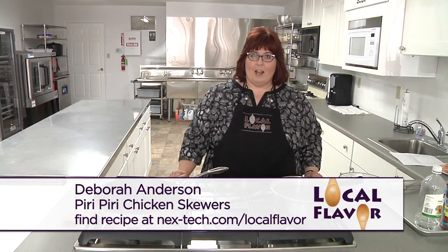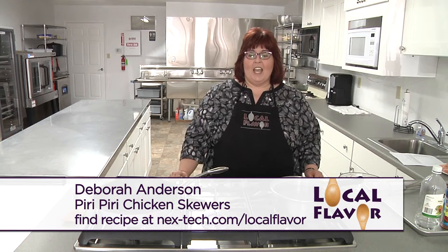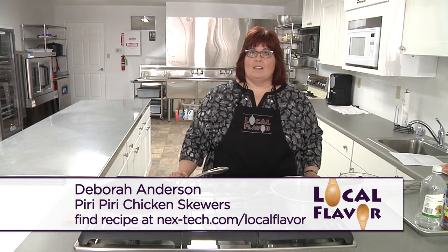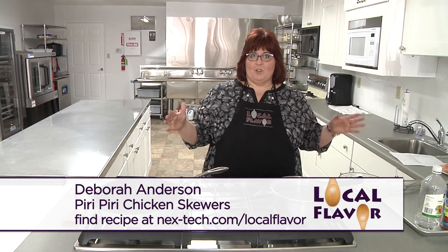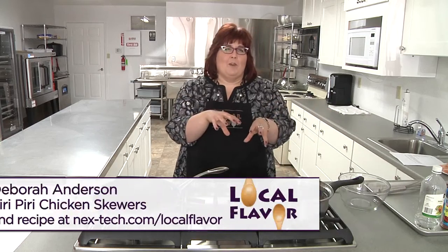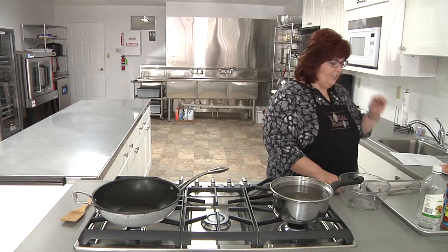Hi, welcome to Local Flavor. I'm Debra Anderson and we're back in Moreland at Ant Face Community Kitchen. Today I'm gonna make something exciting I found — it's called South African peri-peri chicken skewers. You can usually make them with bone-in chicken, but we're gonna make them into skewers like on a barbecue, except putting them in the oven. It's a really spicy dish, so we're gonna have a really mild basic risotto with it just to balance it out a little. So I need to make the marinade for my chicken first, so that's what I'm gonna start with.